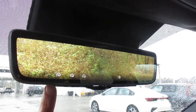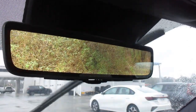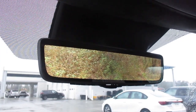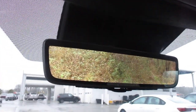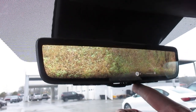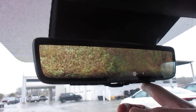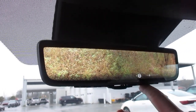Now we have our digital display here and we have our three options for HomeLink — that would be for garage doors or gates, that sort of thing. And then over here on this side we have our settings function, where we can adjust brightness or adjust for height.